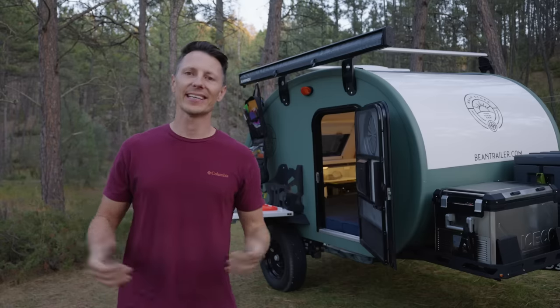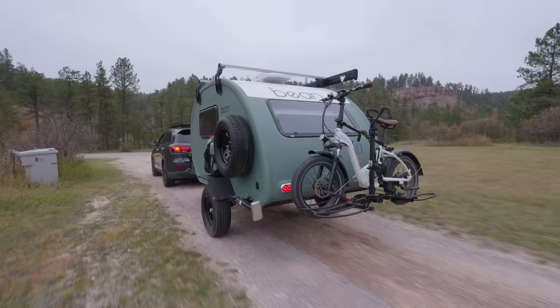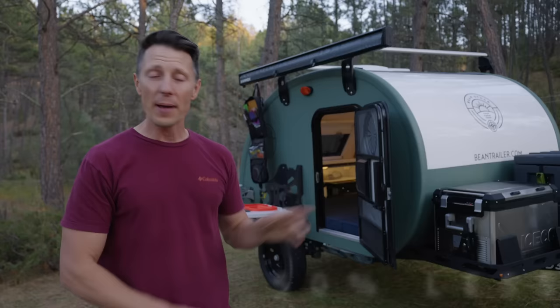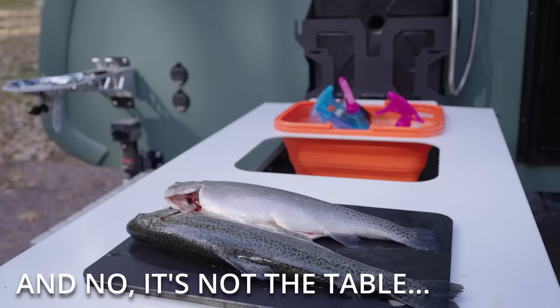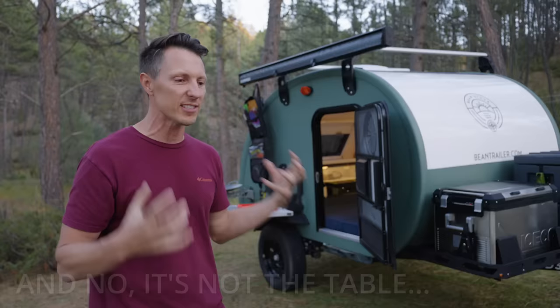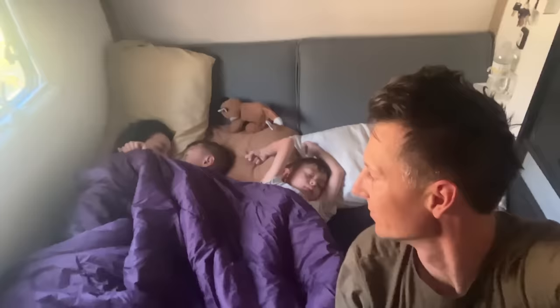They say the squeaky wheel gets the grease. You guys screamed — you said Bean makes a great trailer, but the average working man can't afford it. They got sick of your screaming and came out with not only a budget model, this is like 40 to 50% less than their last budget model. On paper it just makes no sense — this is a trailer I typically can't get behind, but there's a new piece of technology on this that's changing the game. Not only does it live simple in the way we want to live, it lives bigger than all of the other beans we've used so far.